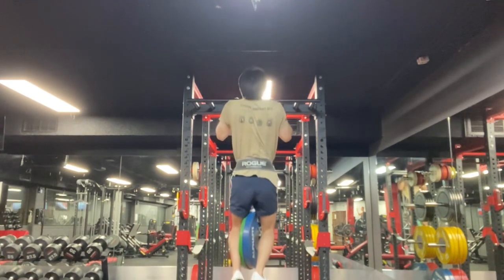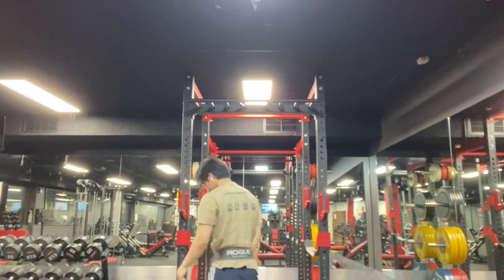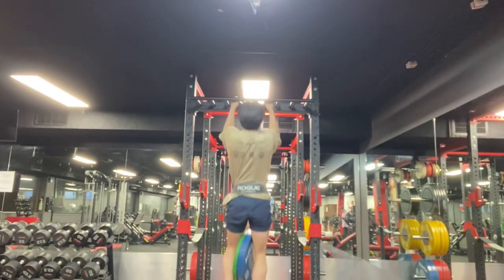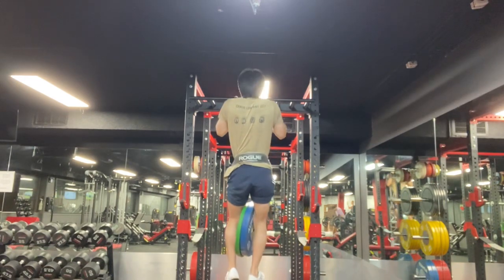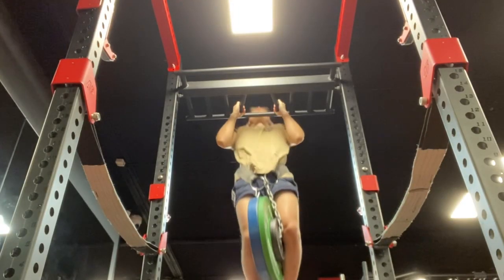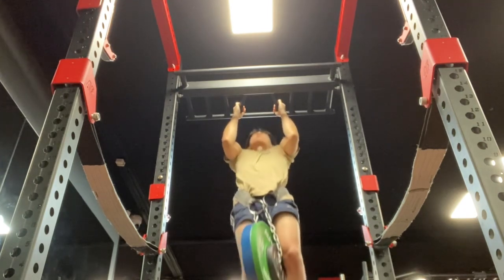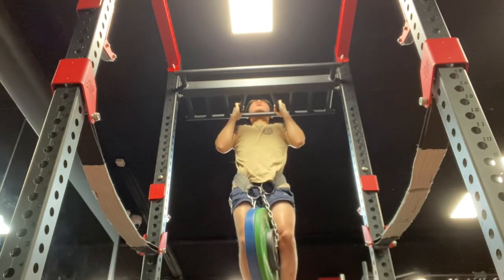Onto the weighted pull-ups — I had to do 32.5 kilos for 4 sets of 4. I'm actually pretty proud of these pull-ups. If you look at where the bar is aligned, you can see my chin goes completely over the bar. I was proud about this because in the past — like two months ago — my pull-ups were very mediocre. The form was to just purely get my chin over the bar instead of getting it to touch my neck.